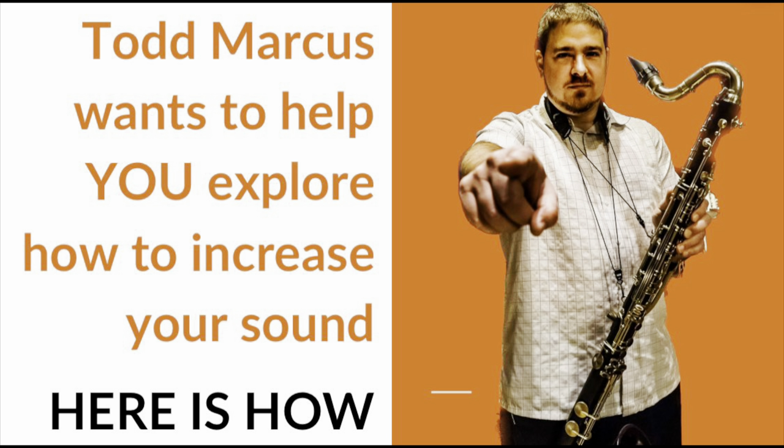Uncle Sam wants you to enlist in the army, right? I want to help you to increase your sound, so let's talk about how I've gone about this.